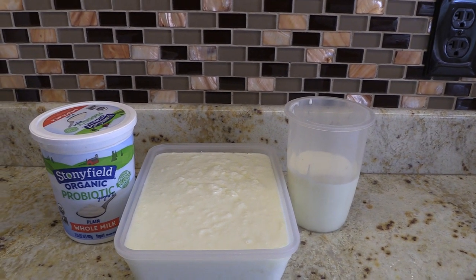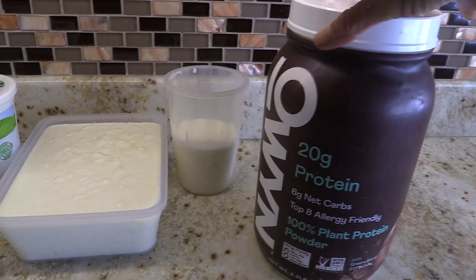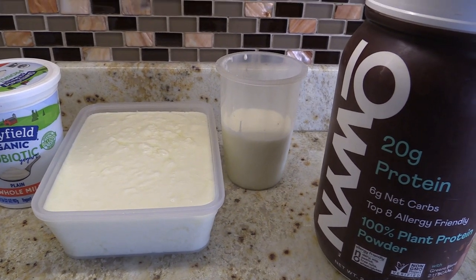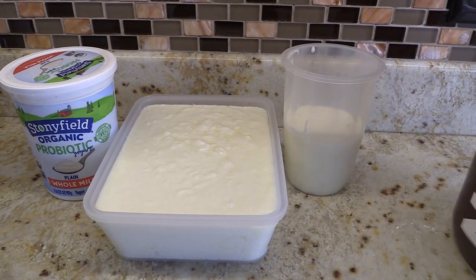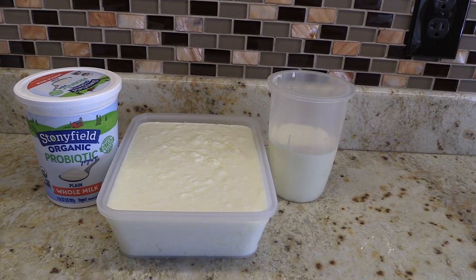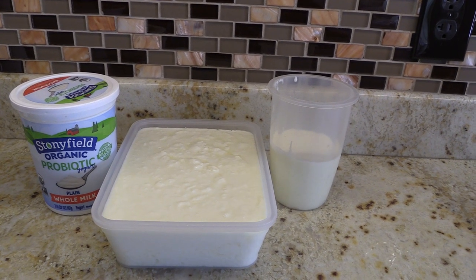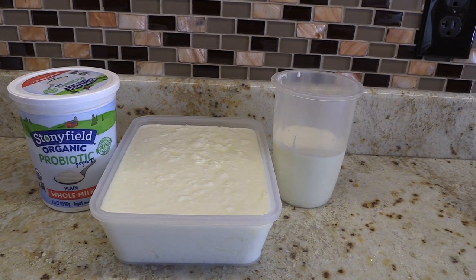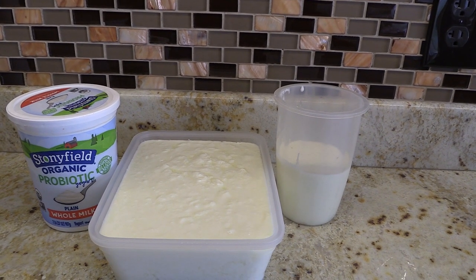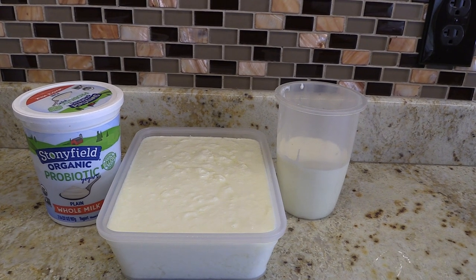I can also turn it into ricotta cheese and use the whey for all the different things I mentioned and many more. I just think it's a wonderful, easy way to have yogurt in your fridge. I love it with Owen powder — it makes it a dessert — with berries, honey, added to cereal, or made into a parfait. I really enjoy yogurt and so does our golden retriever. We feed this to her on a daily basis.